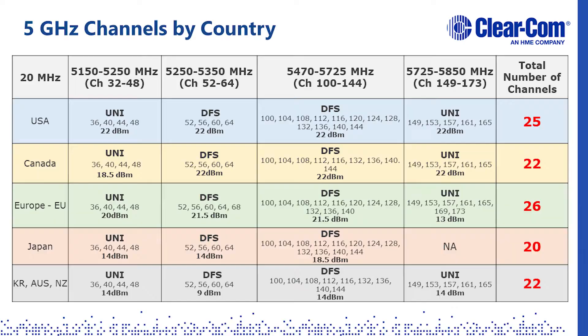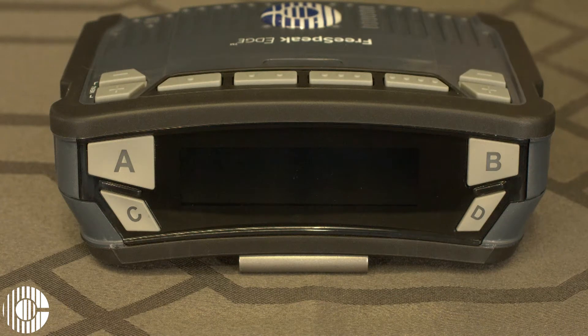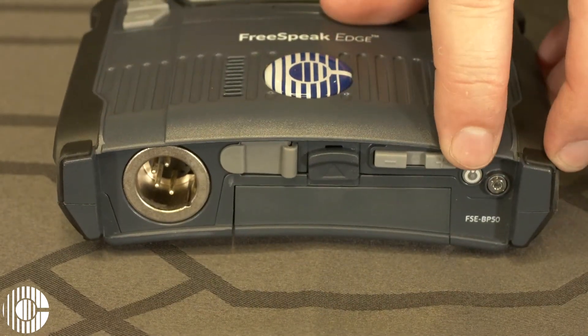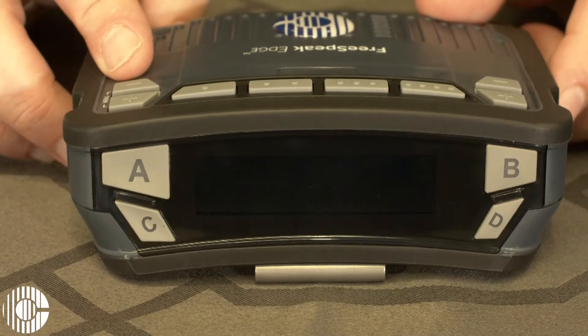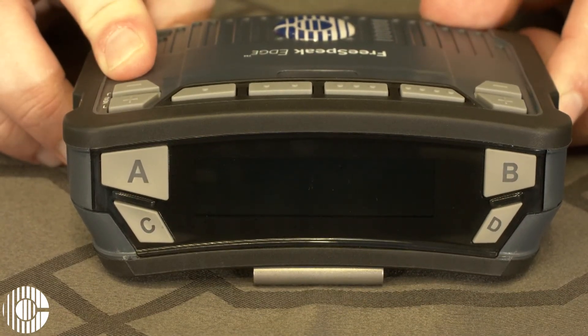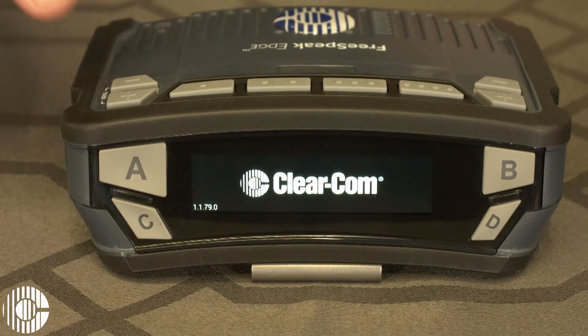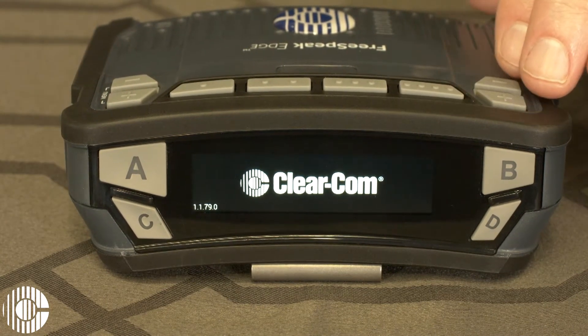Because Freespeak Edge works on the 5 GHz range and transceivers must have their frequencies manually set, we added a channel scan feature to the Edge belt packs. To access the feature, power on the pack. The power button is located on the rear of the belt pack. Once the pack comes on, press and hold either of the two plus or minus volume buttons on the top of the pack to access the menu.